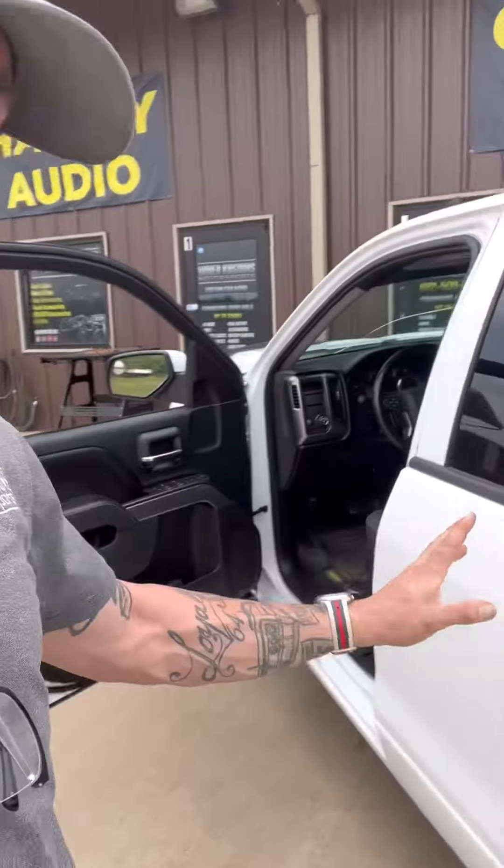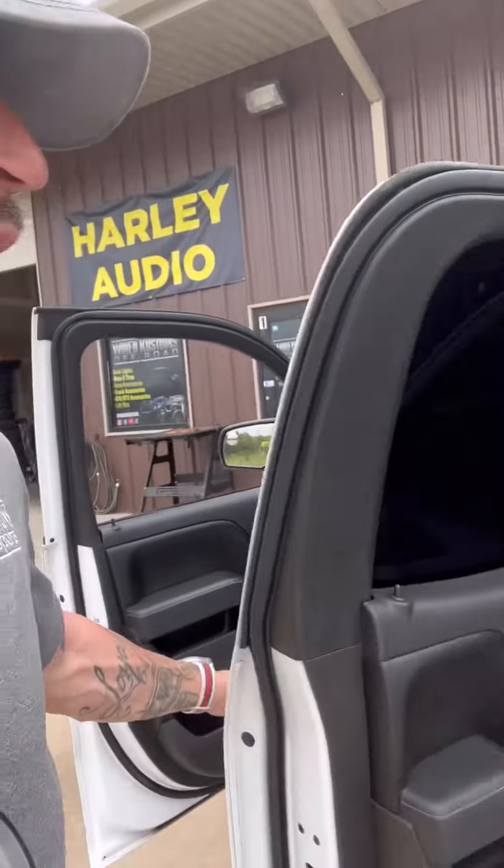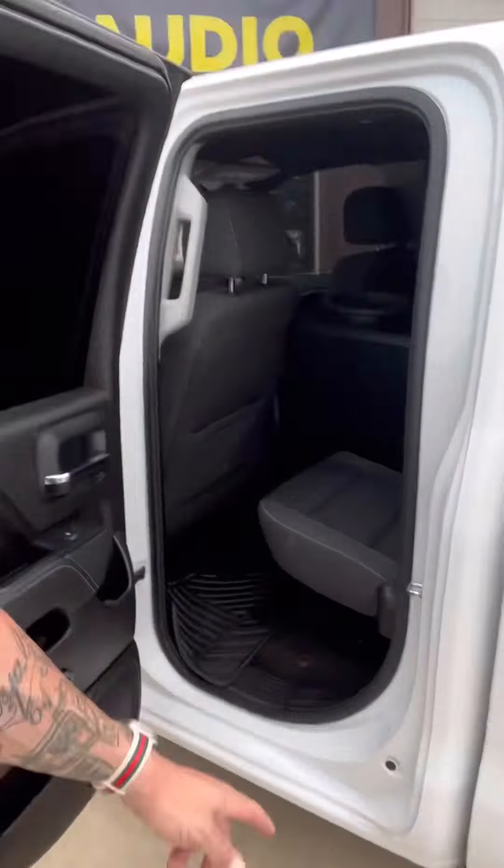This is a rare extended cab — the front is a full door, and this is what we call a half door. That's why we had to do a console back here, because there's a huge hump underneath and it does not allow you to get this truck loud because of the space that you have. A lot of stores don't care — they're going to throw in a prefab and take your money. However, people come here to get loud. That's what we do.